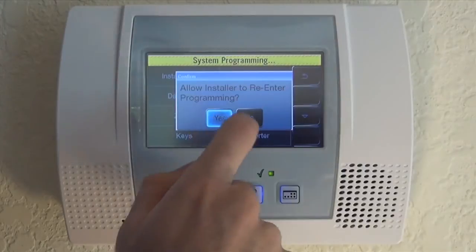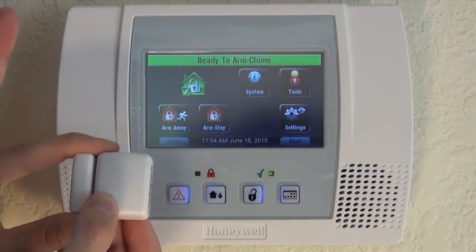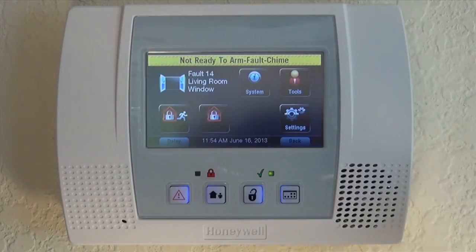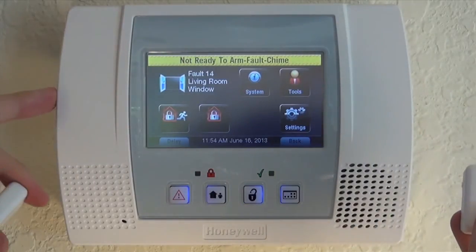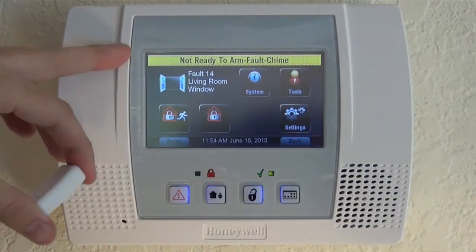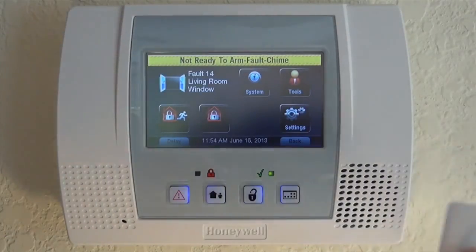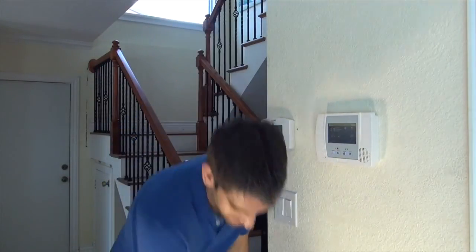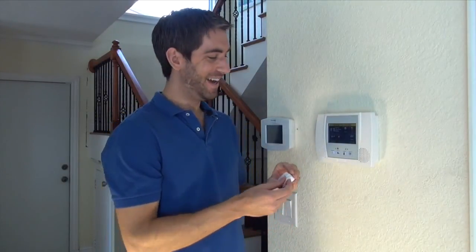Save it and exit back to the home screen. To demonstrate that our 5814 has been learned in properly, we're going to simulate the window opening. The magnet breaks from the contact, the zone faults, and the panel chimes and speaks 'living room window' so we know exactly what zone is open. If you were going to arm the system, this gives you an easy indication to go close your living room window before arming. That's how to enroll a 5814 wireless ultra-small sensor. If you have any questions, please leave them in the comments below and subscribe to our YouTube channel for all new videos.